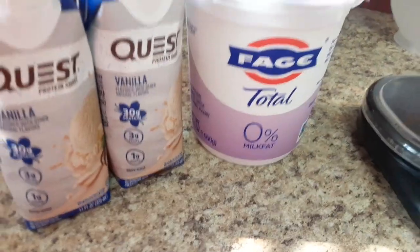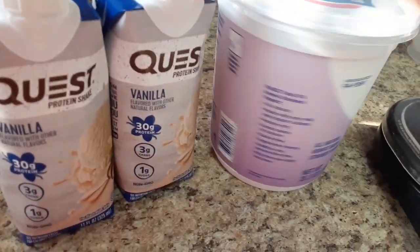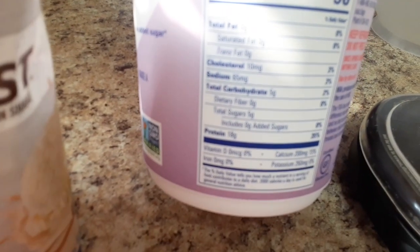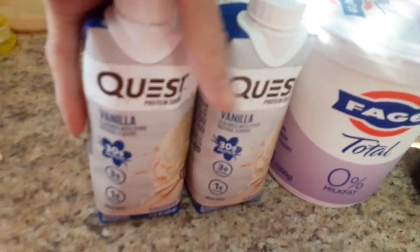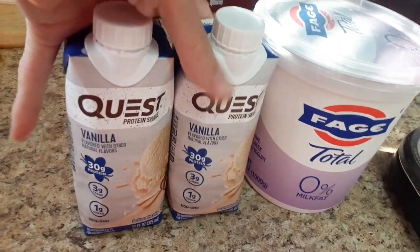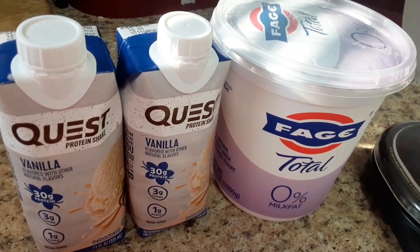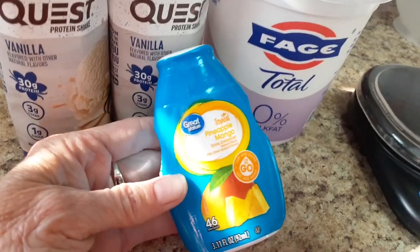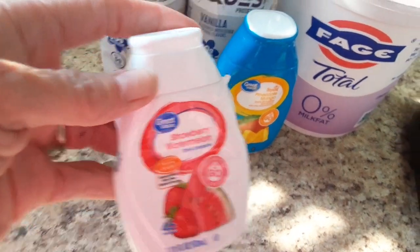To make the go-gurts you'll need yogurt. I'm using Fage zero percent because it's already high protein — 18 grams of protein per serving. You also need a protein shake; we're using Quest Vanilla. You could make the go-gurts with just these two ingredients for a vanilla-flavored version, but if you want a different flavor, just add a squirt of flavor enhancer. Today we're using pineapple mango for some and strawberry watermelon for the others.